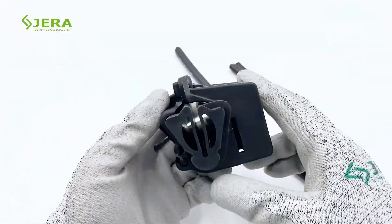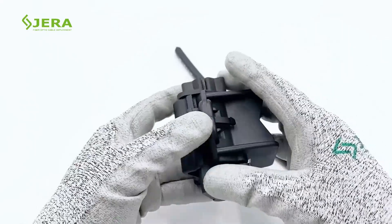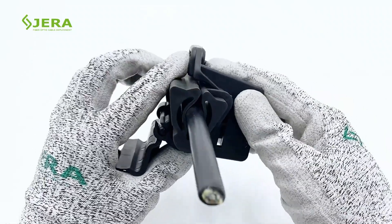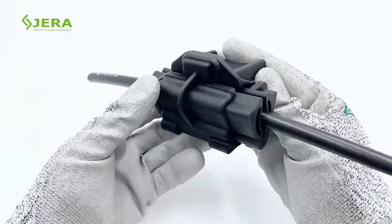The key installation steps. Unlock and open the lid. Open the rubber hole. Insert the round cable of 8 to 20 millimeters. Close the lid by click — tools are not required.